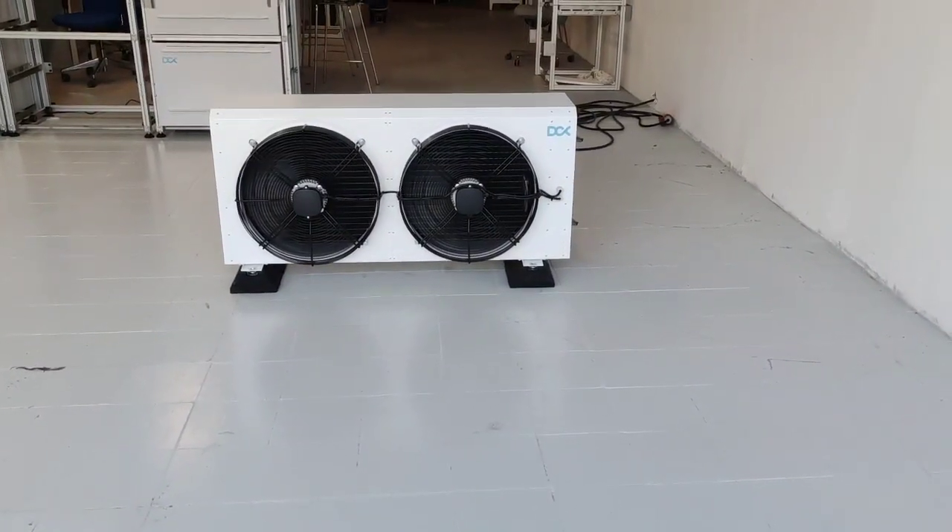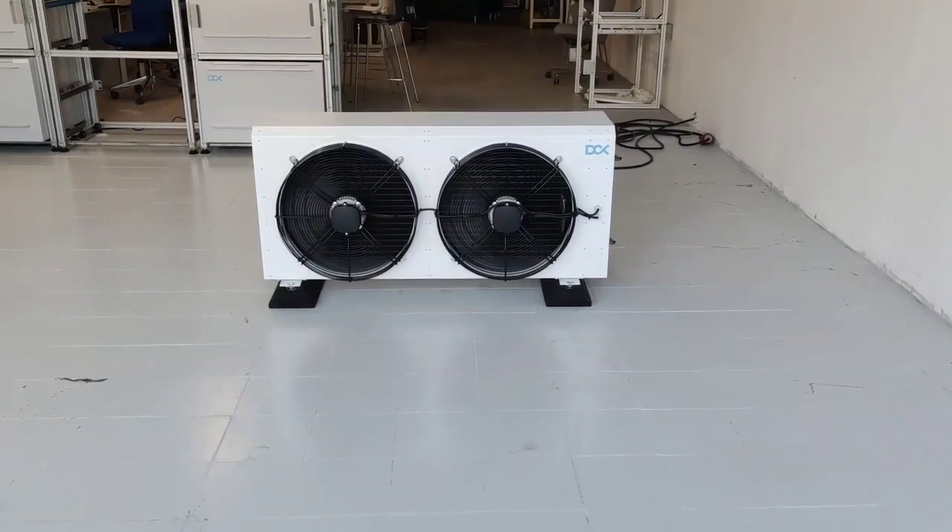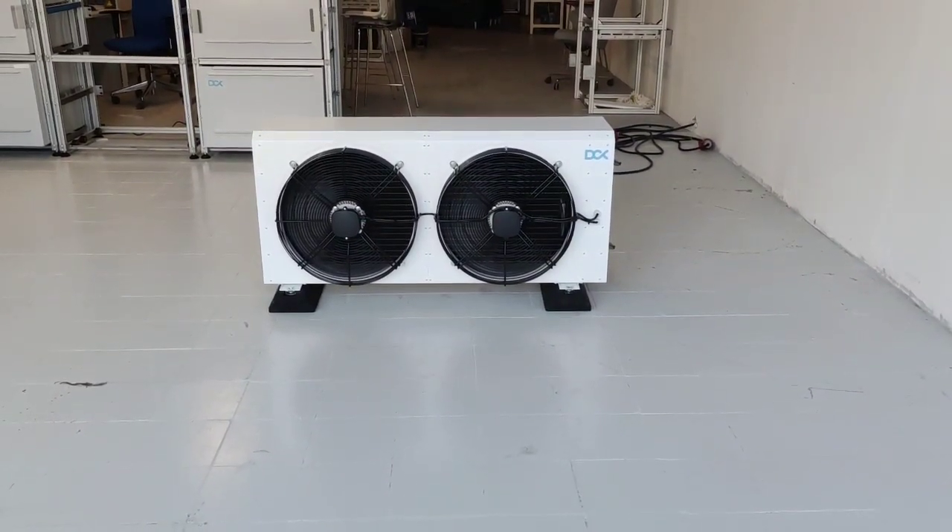Hi guys, this is Tomek from DCX. I'd like to show you live how our new ICB40 works, as there is a discussion.